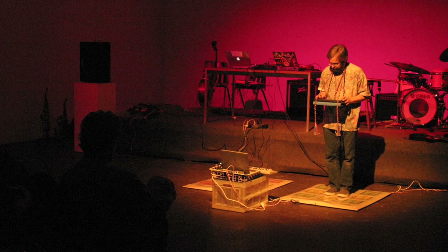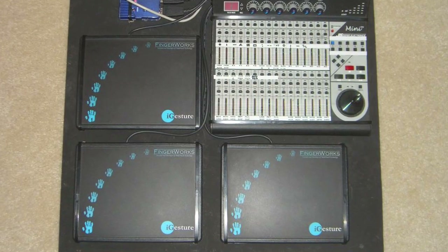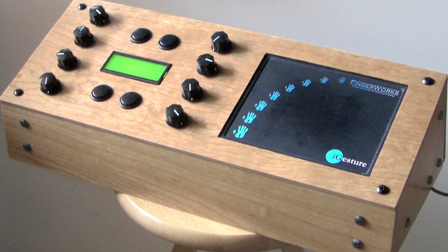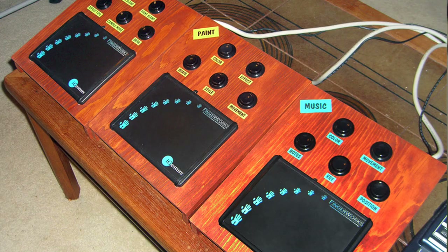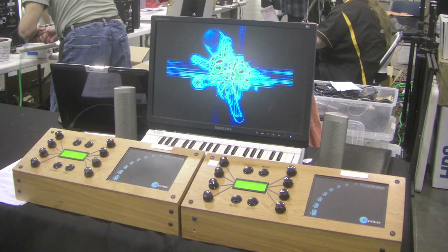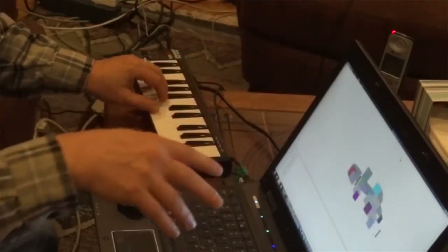I started using PlayStation dance pads as triggers. In one performance I had a wireless QWERTY keyboard hung around my neck, so I'm typing on this keyboard while I'm dancing on these dance pads. But then the thing that really sent me off the deep end was the Fingerworks iGesture pad. That introduced me to the magic of three-dimensional input — the area of the finger was the third dimension.